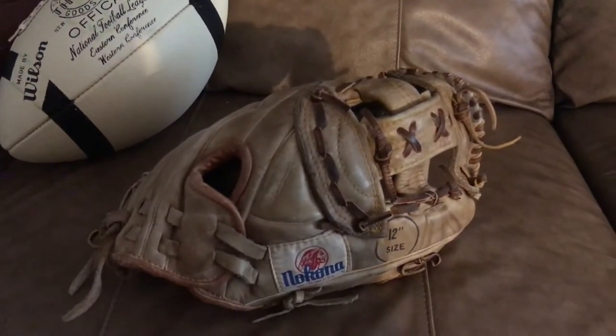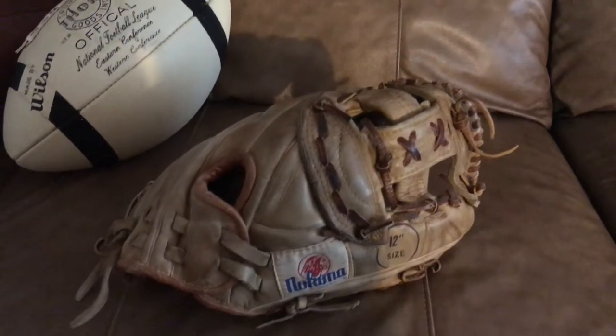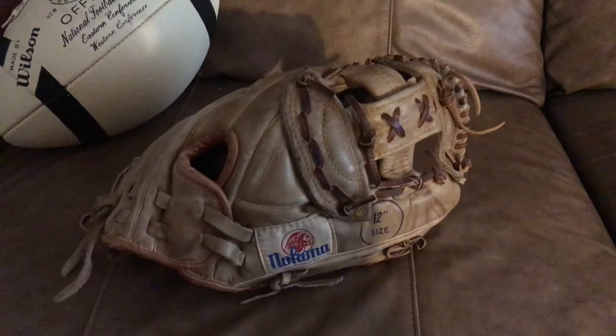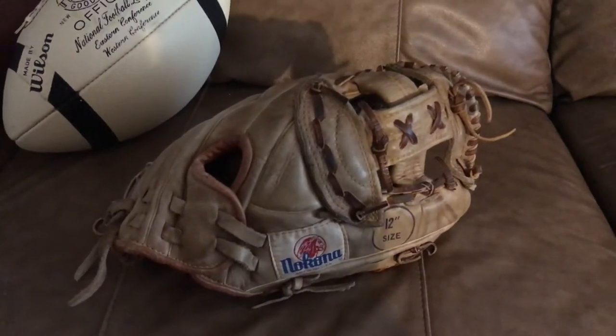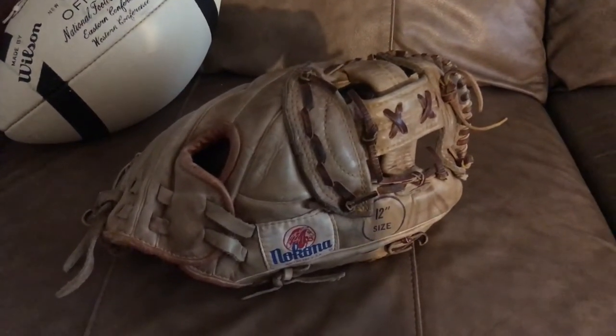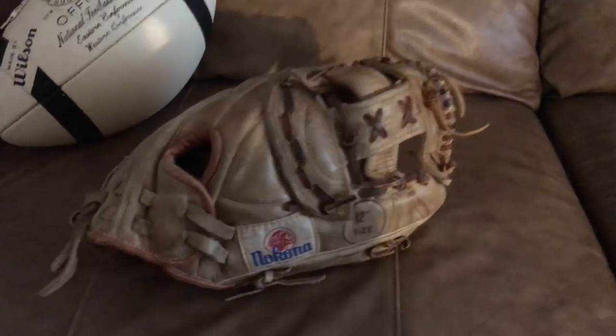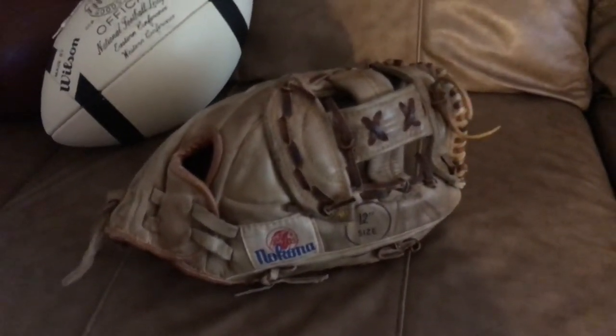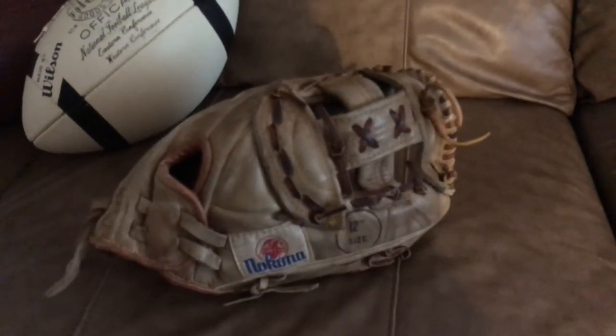I use Barbasol shaving cream twice a year on my gloves. It's light, it doesn't stay in the glove, it keeps it clean, and it has a lot of emollients to keep the glove nice and soft. All my gloves stay really nice. I tend to stay away from oils. This is one of my BM76s, and it's, I think, a '94 or '95 model.